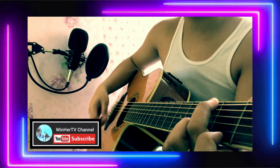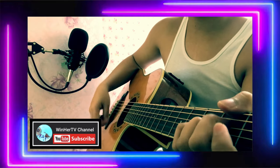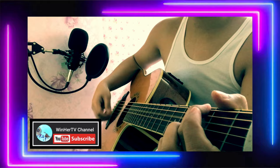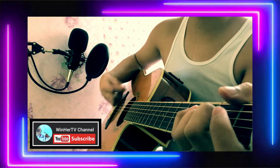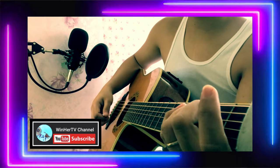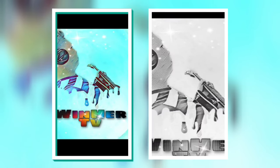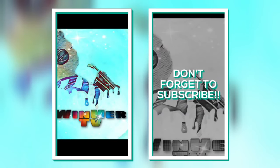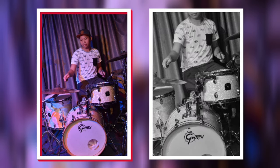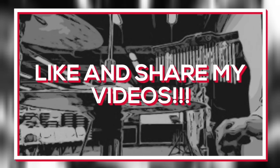That's it, guys! I hope you enjoyed it with me, and if you're still on my channel, don't forget to subscribe, like the video, and hit the notification bell. I'll see you next time.